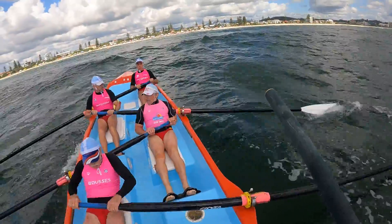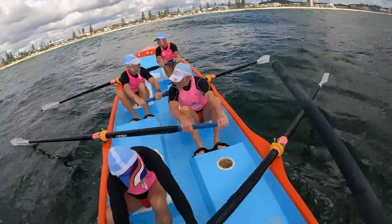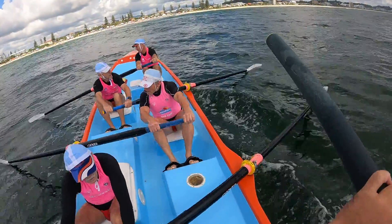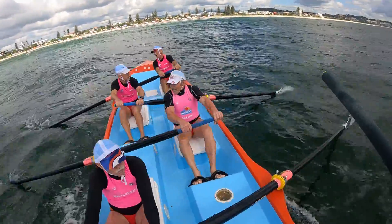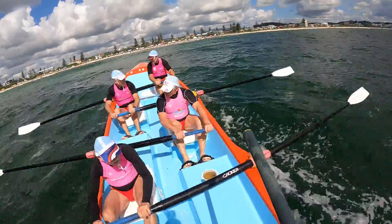Take it away. Let's go. Here comes our wave guys, here comes our wave. Let's go. Run this one. Now. There. Run that one.